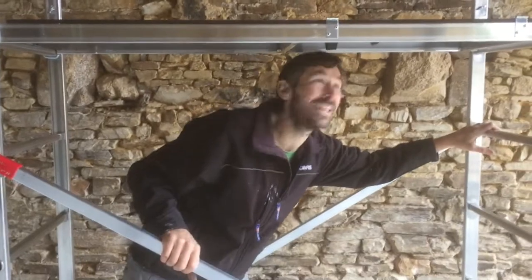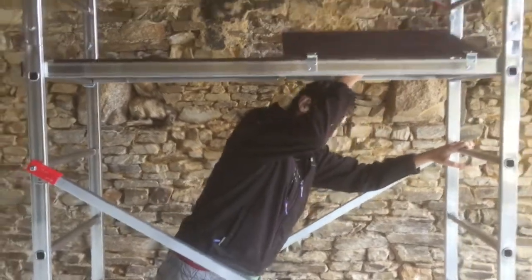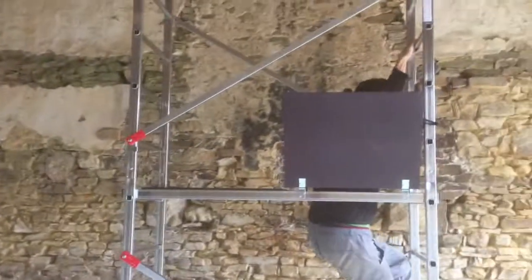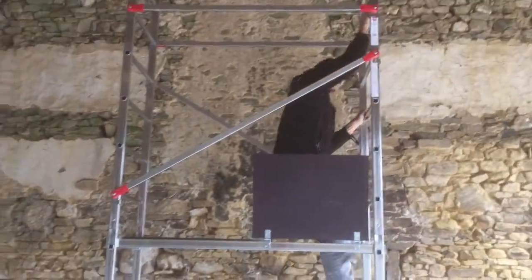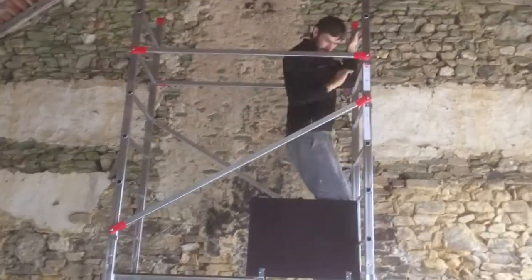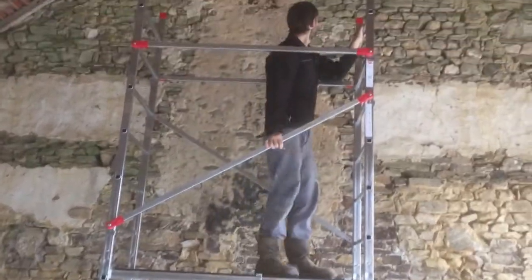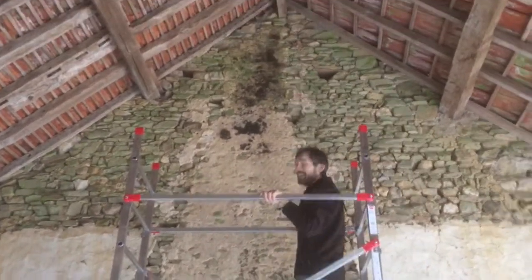There we are, I've got my scaffolding and it's got a nice access hatch for me to be able to get through. Fantastic. Now I can work here.